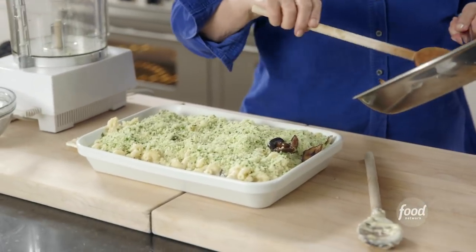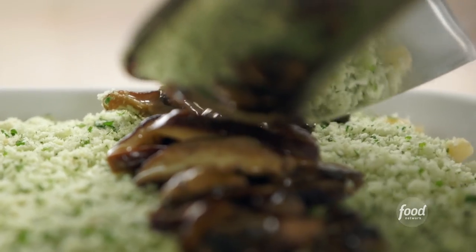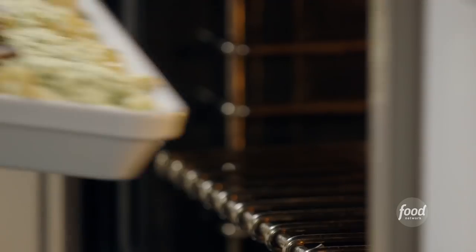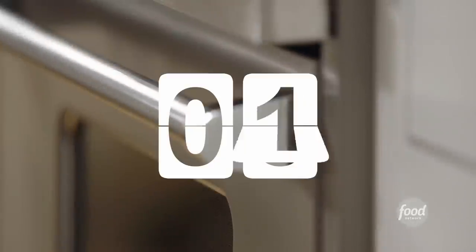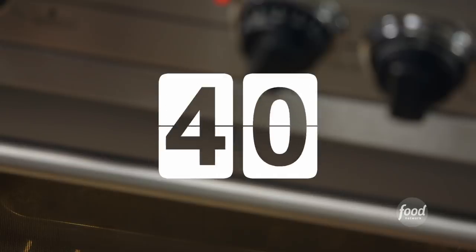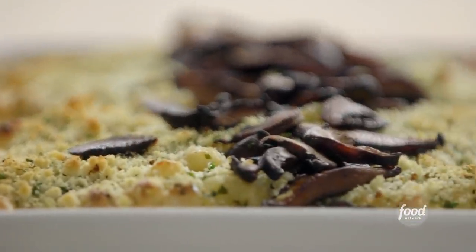One more thing — just so everybody knows there are mushrooms and truffles in this, I'm going to put some mushrooms right down the middle of the dish. Into the oven at 375 degrees for 40 minutes, and this is going to be amazing. And that's truffle mac and cheese. Who knew mac and cheese could be so elegant?